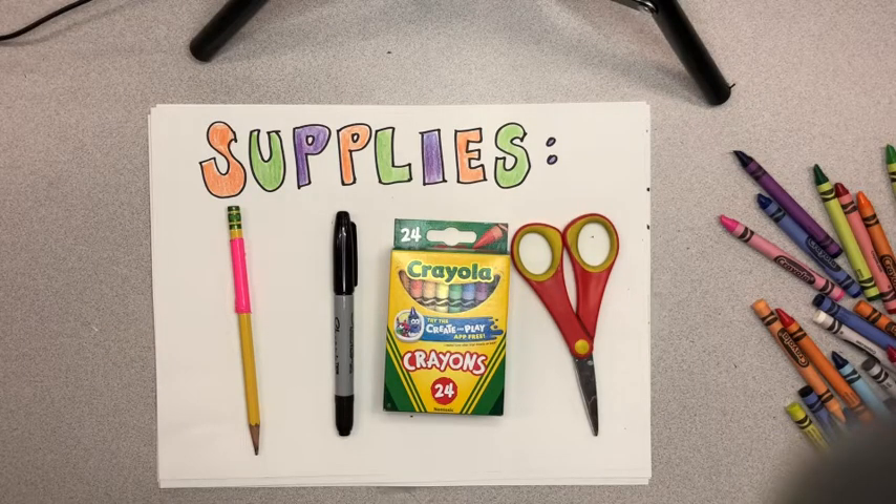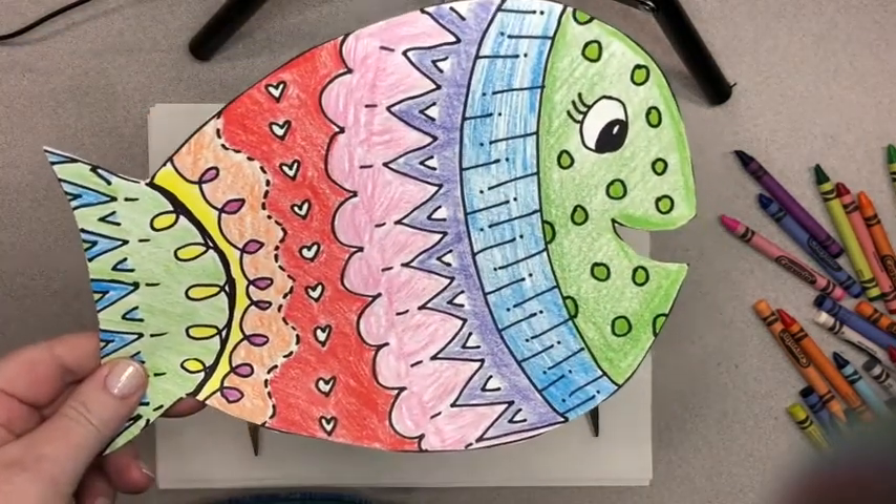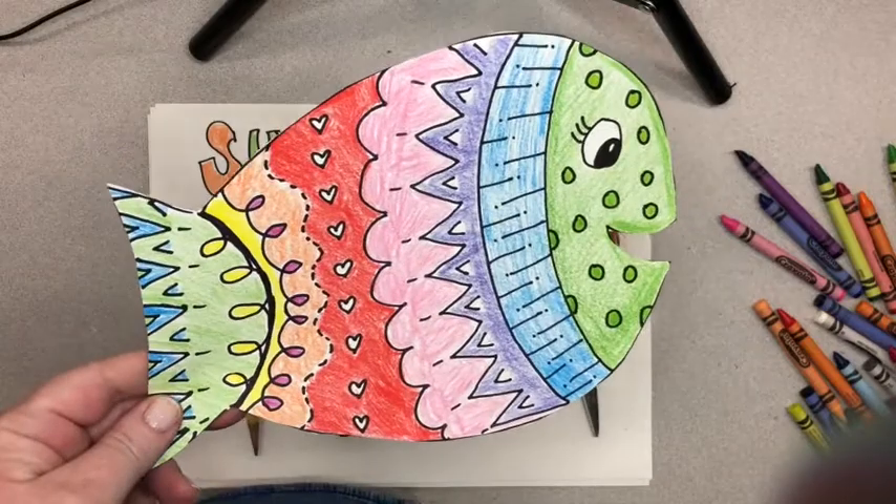Welcome back. In our last session we read the book 'Only One You' and today we're going to get started on our project which is that fish. You are going to make something that is very special to you.